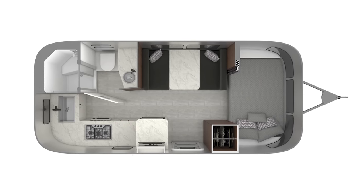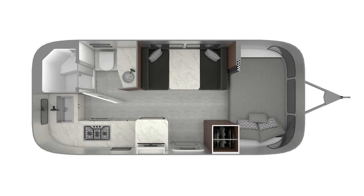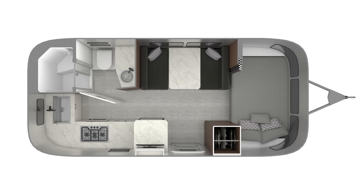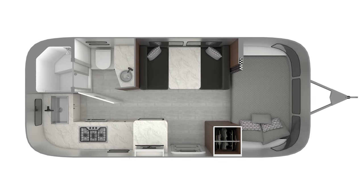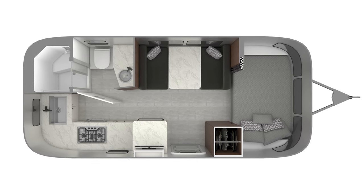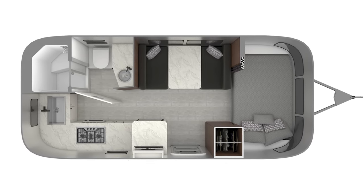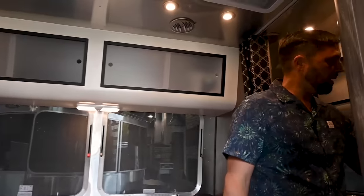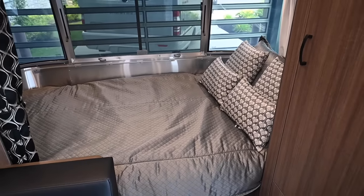Welcome to the space. This floor plan has a center dinette area, a front bed that's 48 by 78 inches, a dinette table that folds into a bed 40 by 78 inches, a rear huge corner kitchen, and a rear corner bath — with a separate toilet and separate shower.